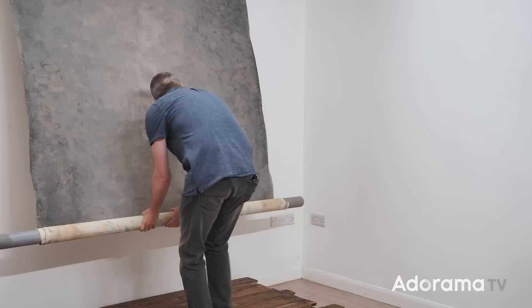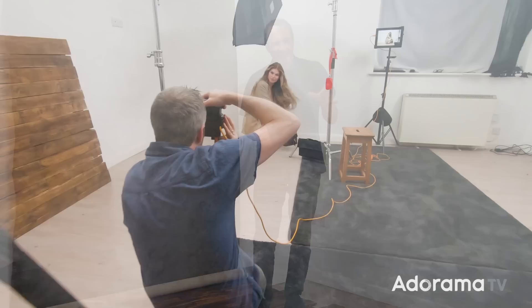I think it's probably about time I retired this hand-painted background, but for today, for this shoot, yeah that's going to be perfect. Hello, I'm Gavin Hoey and you're watching AdoramaTV, brought to you by Adorama, the camera store that's got everything for us photographers. In this video I'm going to have a look at doing your very first warm flat portrait session.